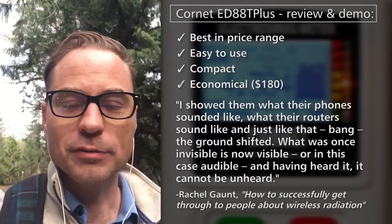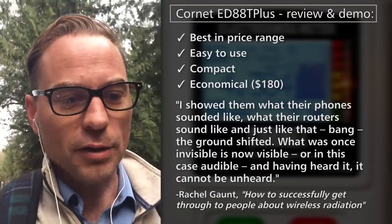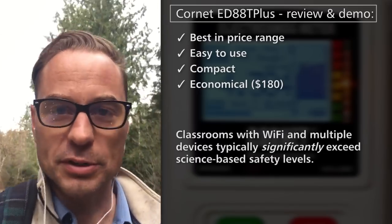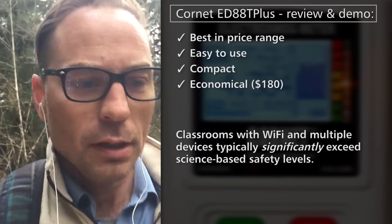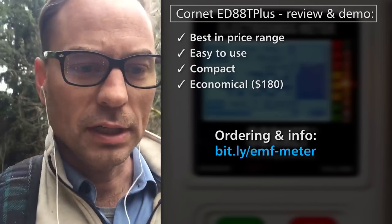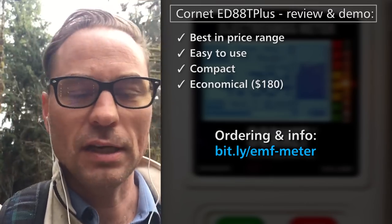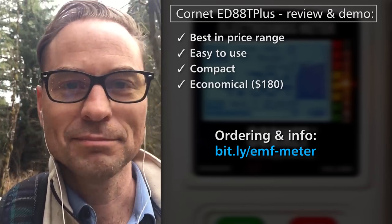For example, if you have children in a school that has Wi-Fi, imagine having one of these in your pocket, slipping it out and turning it on in the classroom and demonstrating that those levels are multiple times higher than the building biology code for extreme concern. I encourage you to click the link below in the description or below on this website where this is embedded — you'll see a list of features and an option to order. Hope you enjoyed the video and we'll see you next time. Peace.